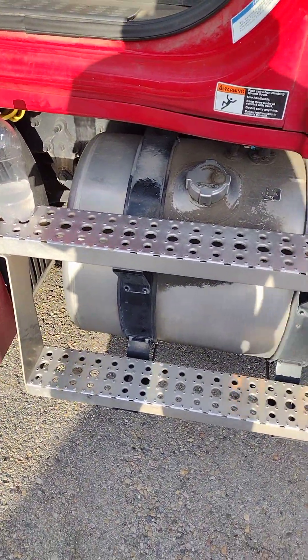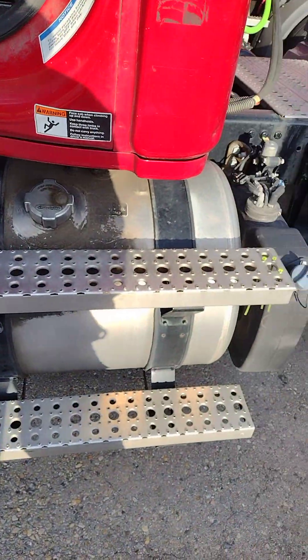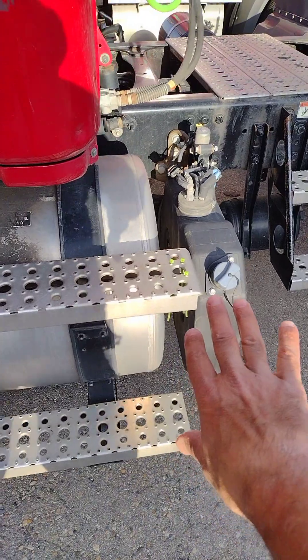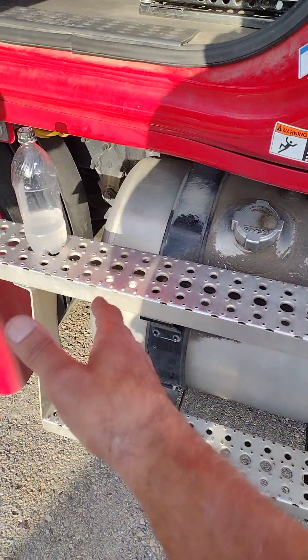Here we have the fuel tank under the cabin and the DEF is behind it. That is the fuel tank from here to here.